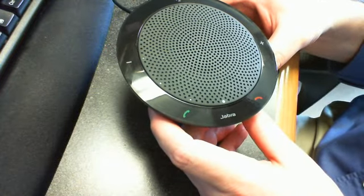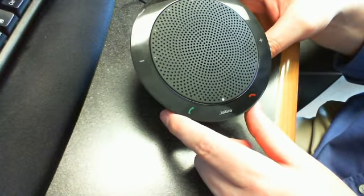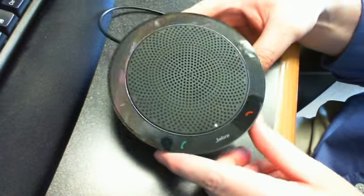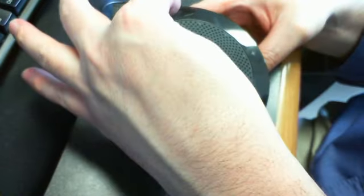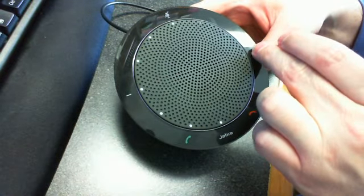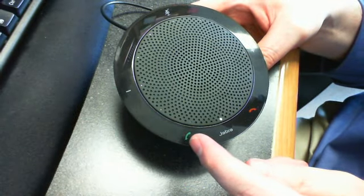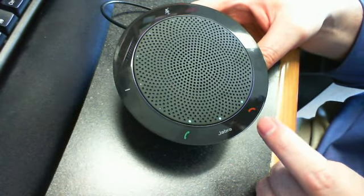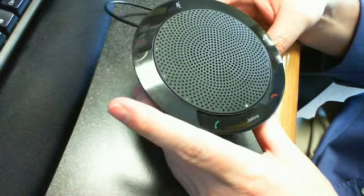The Jabra Speak 410 is a nice looking little device. It has a nice design, looks quality, and around the edge you'll see some dedicated buttons. We have a mute button, speaker volume increase and lower, and there are indicators there. The call pick up and call hang up buttons.